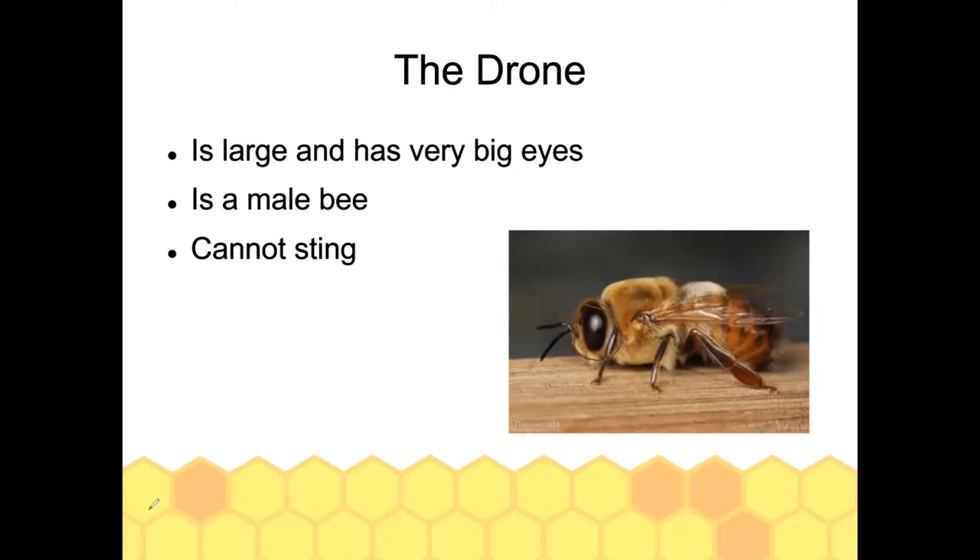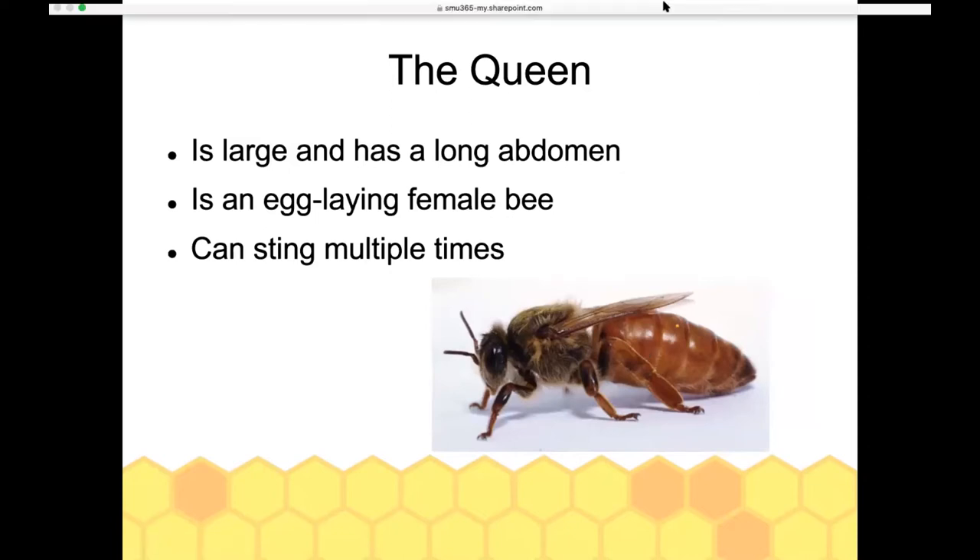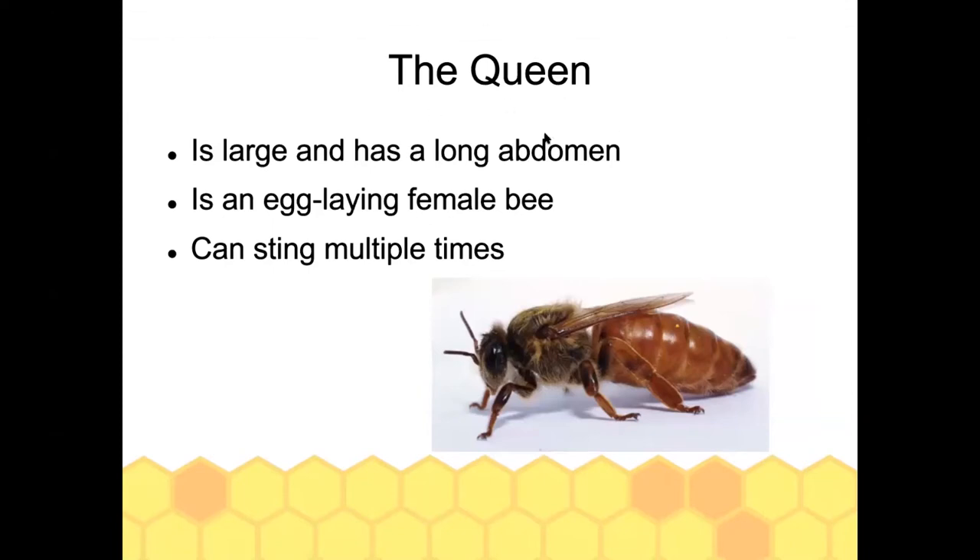To identify the queen: she is also bigger than the rest of the bees, but her abdomen is very long — she's a very long bee and the abdomen takes up most of her body length. Beekeepers will usually mark her with paint, giving her a little dot on her back. The color varies by year; this year's queens will be marked in blue.